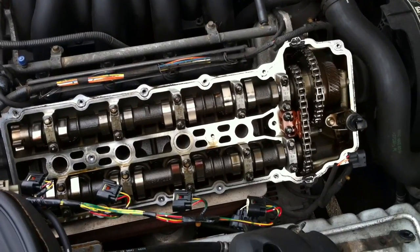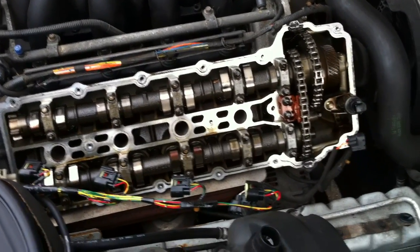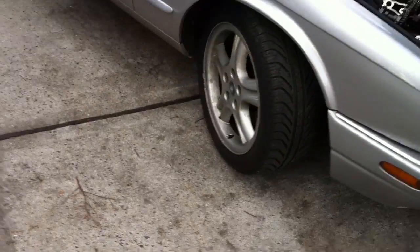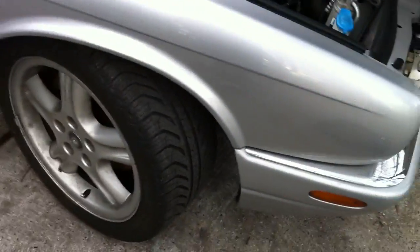Hey guys on Jaguar Forums. This is Chinny4290 - the one with the supposed rod knock on my new-to-me, four-month-old XJ8 Sport. I took off the valve covers on both sides and this is what I came across.